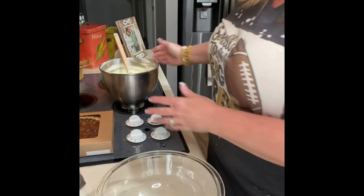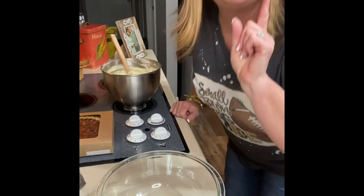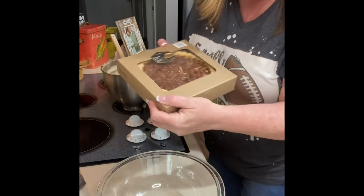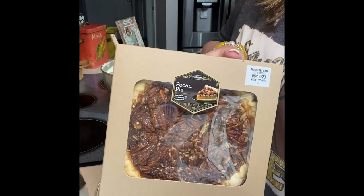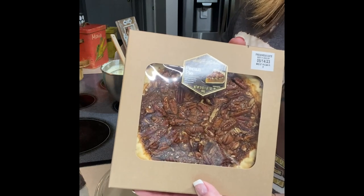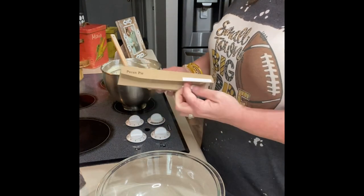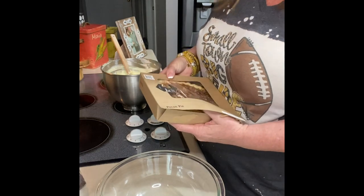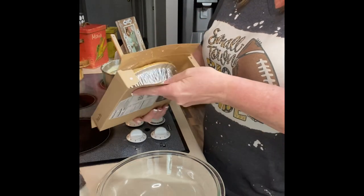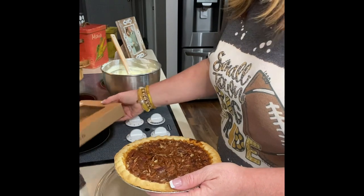We have our filling made — good stuff. Now let me show you what makes this so easy. You buy a pecan pie — you can use your favorite brand. Of course you can make your own, but it's so easy and you'll have this ready in no time if you just buy one. My husband says he has the best pecan pie recipe ever, I'll have to get him on here to show you what he does.